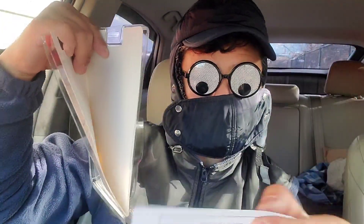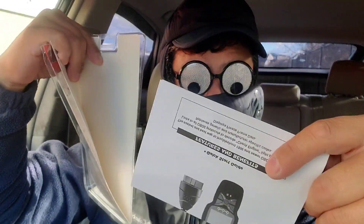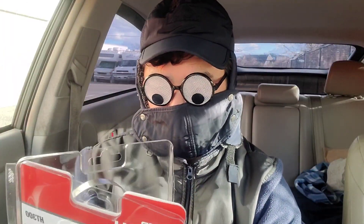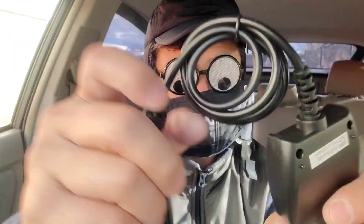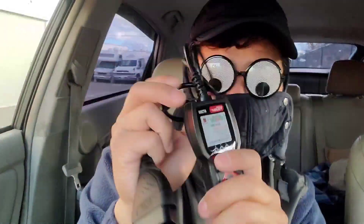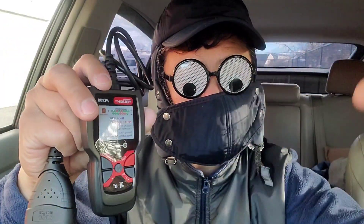Inside the box there is an instruction booklet between the liner, and this is what the scanner looks like. If you guys like this video, definitely give me a thumbs up and please subscribe.